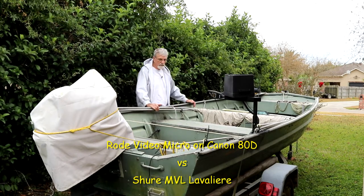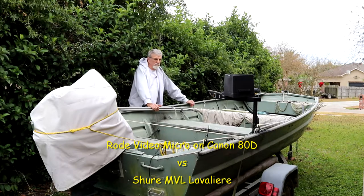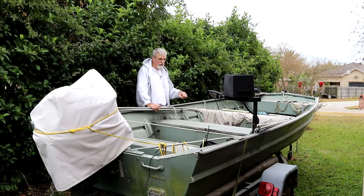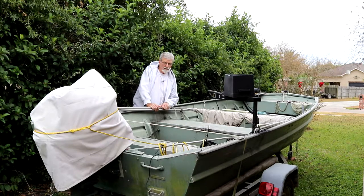Okay guys, despite what we sometimes hear, a shotgun mic is not the best application for outdoors when you have a lot of ambient noise and other things going on. We're going to demonstrate this right now with a short recording. The Canon 80D has a Rode Video Micro on it with the dead cat, but it's not needed today because it's a dead calm day — perfect for audio outdoors. We do have a lot of ambient noise, so we'll do that one first, then the Shure MVL, which is clipped on my t-shirt right now. Let's go ahead and listen to the Video Micro.